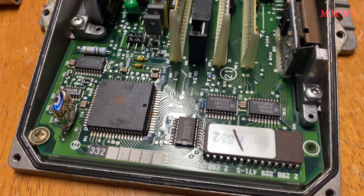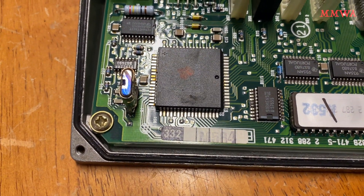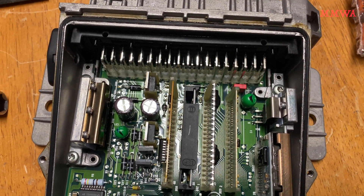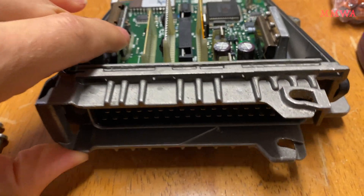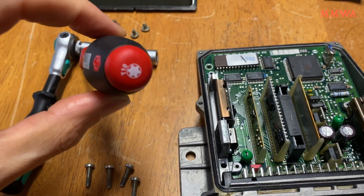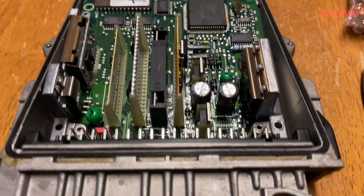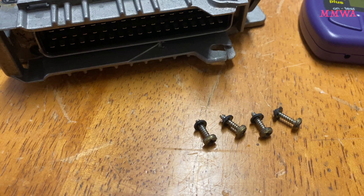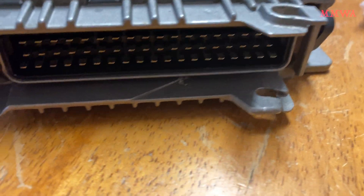To get to those capacitors, we actually need to remove this board. I believe it's just a case of taking this one screw and then these Torx head screws, but we shall see if I have forgotten anything. And yes, I had forgotten something — there are four more number two Phillips screws around the connector that need to come out as well. So those T10 Torx screws have come out pretty easily. Just make sure you've actually got a T10 Torx screwdriver to do that. I'll get these four Phillips out now and this board should be ready to come out.